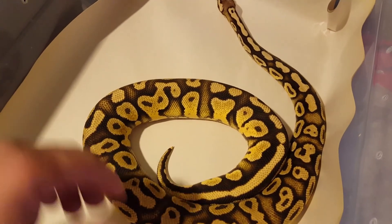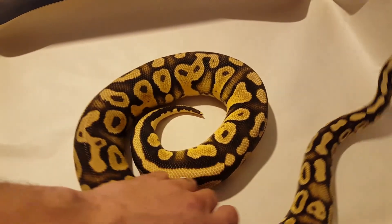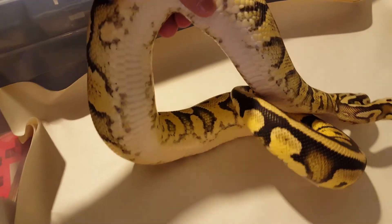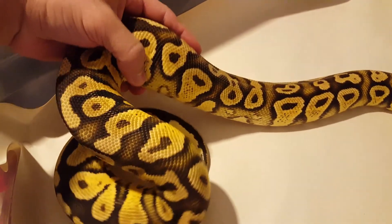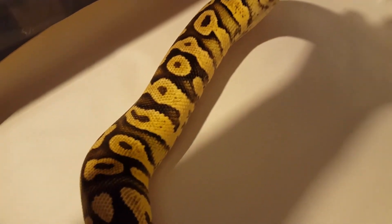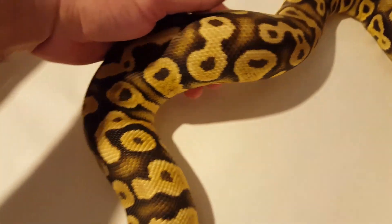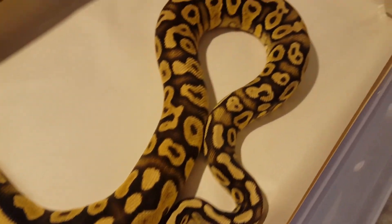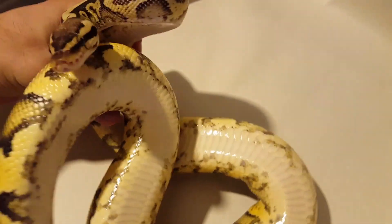And here is the pastel yellow belly female. She's very bright, very nice looking. Heavy yellow belly pattern — those flames coming up like crazy. Look at that. Very nice looking girl. Let me see if I can flip her over real quick. There you go, look at that. Nice.